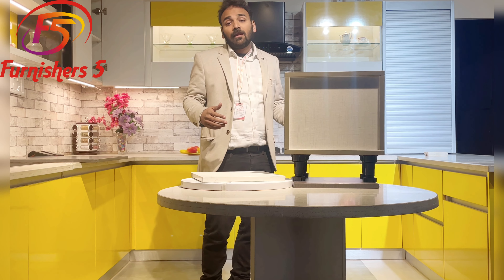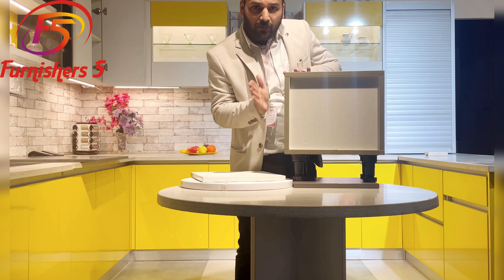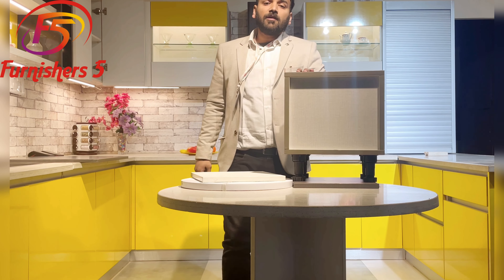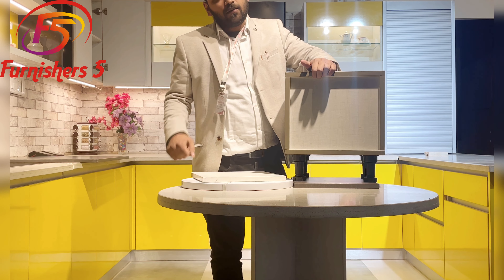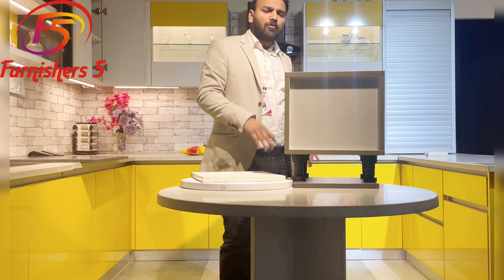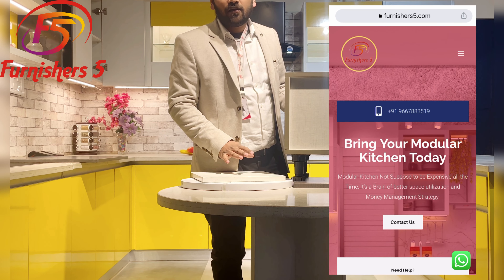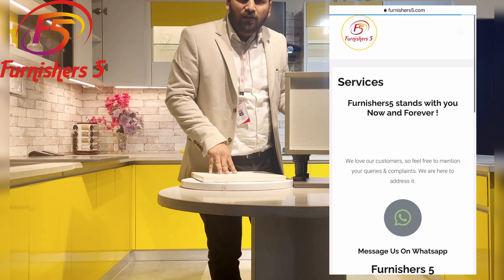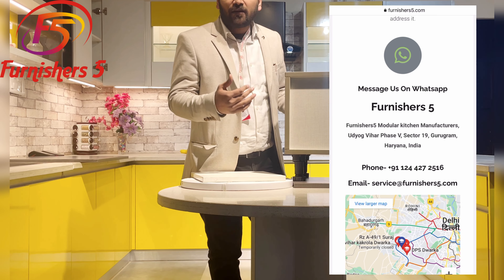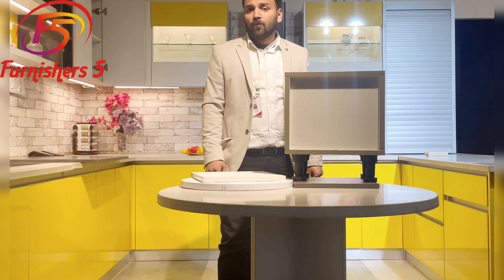We have common partitions, separate partitions, and edge banding that cannot penetrate the wall. This is the concept we use whenever moisture directly affects the cabinet. This is why we give a 10-year transparent warranty, easily accessible from our website under the service option — 'Furniture5 stands with you now and forever.' There is a dedicated contact number, email at service@furniture5.com, and a proper address if anyone wants to visit.